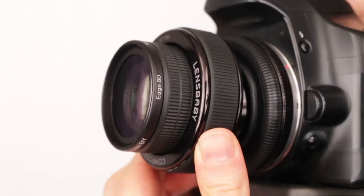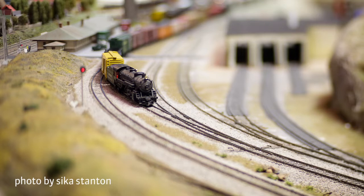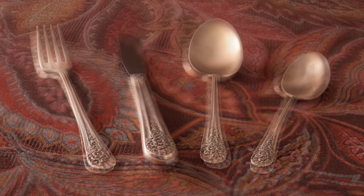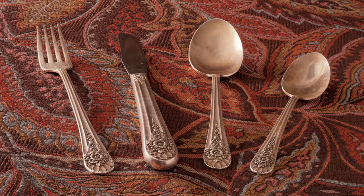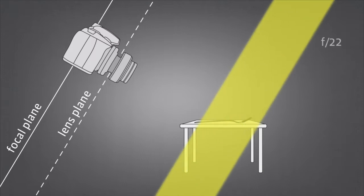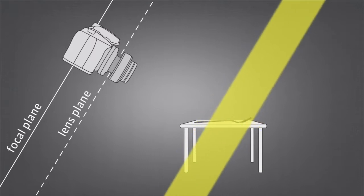When tilted, Edge 80 creates images with an area of tack sharp focus that appears as a slice or wedge of focus falling off into soft organic blur. This allows you to optically shorten or extend focus in ways normally only possible with the swing and tilt mechanisms found on view cameras and tilt shift lenses.